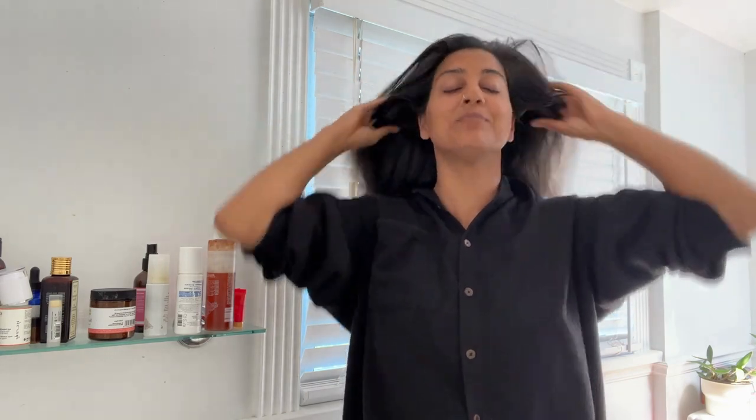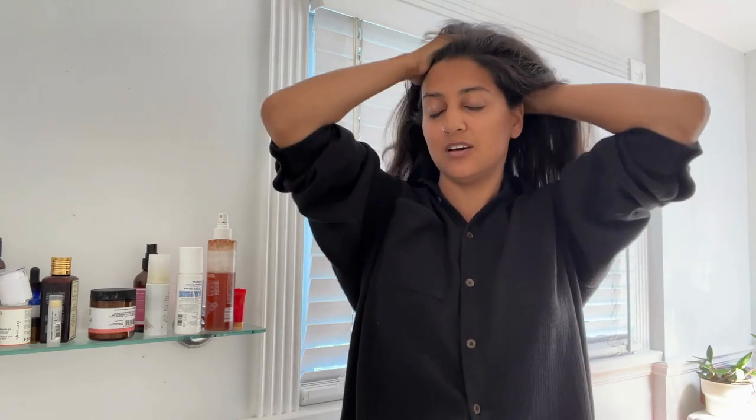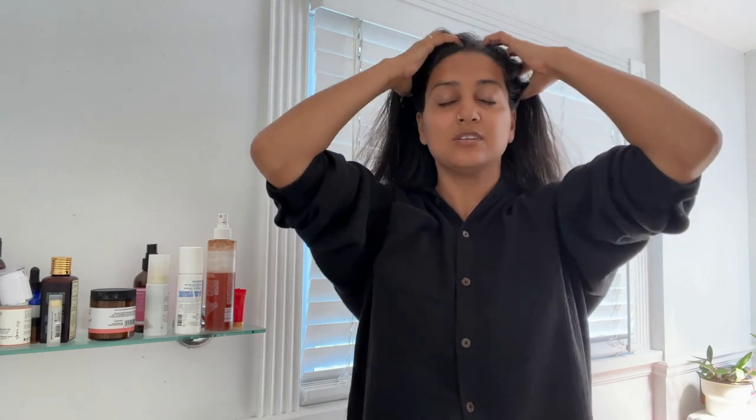This is also a chance to really enjoy yourself and prepare for sleep, so really just relax into it. Enjoy your touch — some rigorous movements on the scalp, upward from the sides, back and front. You can really do this as long as you want, making sure the oil really seeps into the scalp.